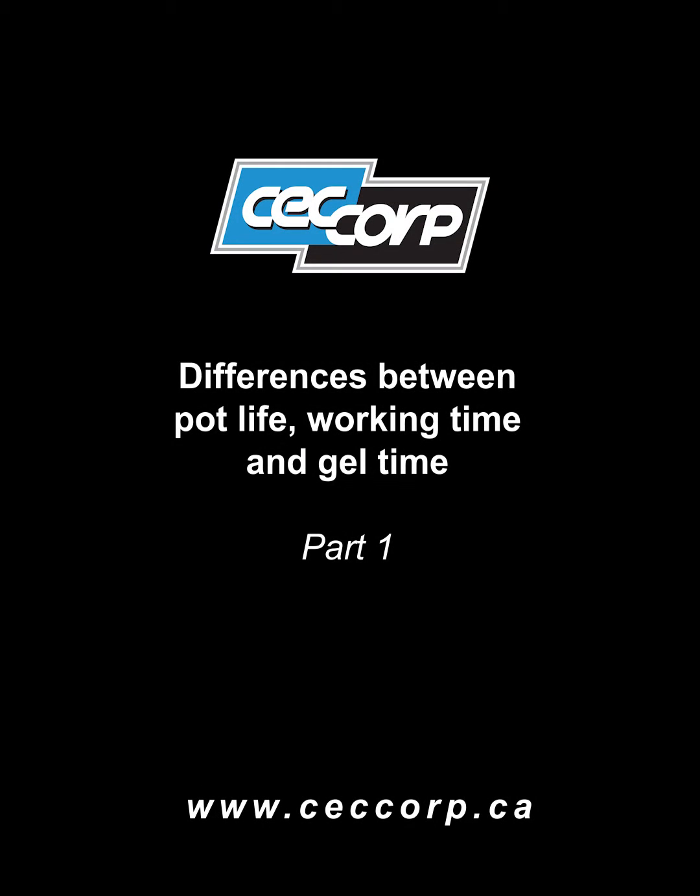Hi guys, it's Cash from CC Corp, and this week we'll be doing a three-part series on the differences between pot life, working time, and gel time. These three terms are used to inform customers of the curing stages of an epoxy adhesive once a resin and a hardener have been mixed together, beginning their curing process.